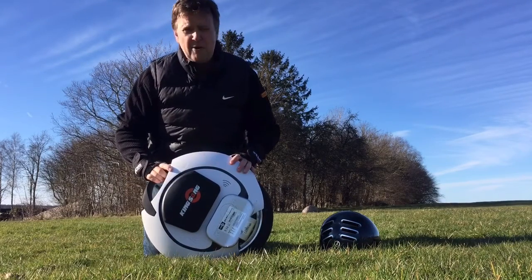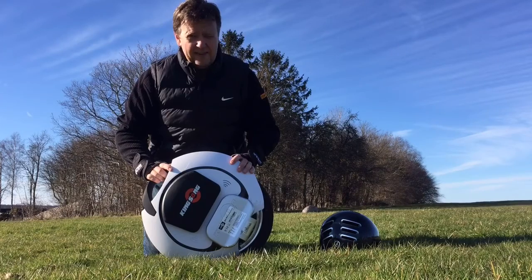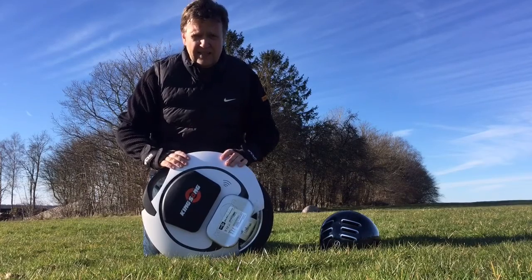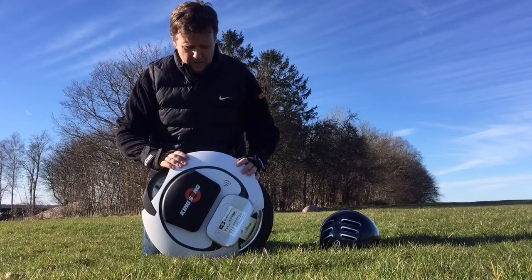This is basically what Ninebot should have done with their Model P but they unfortunately did not have it in a way so they could put it to market. I think Kingsong did a really fantastic job about listening to the customer and actually figuring out where they could improve the product.